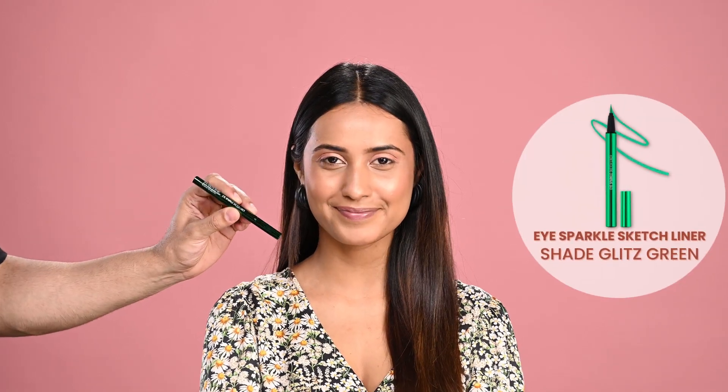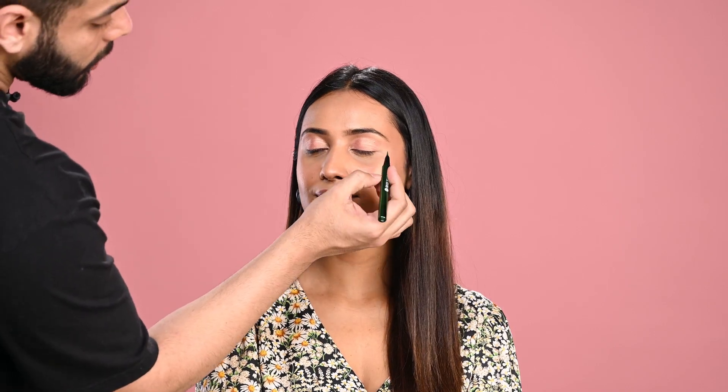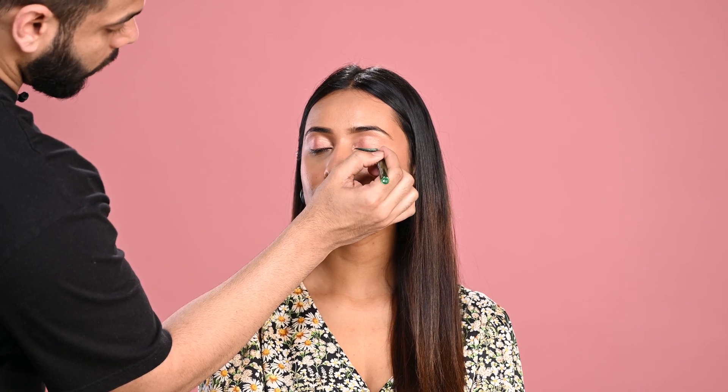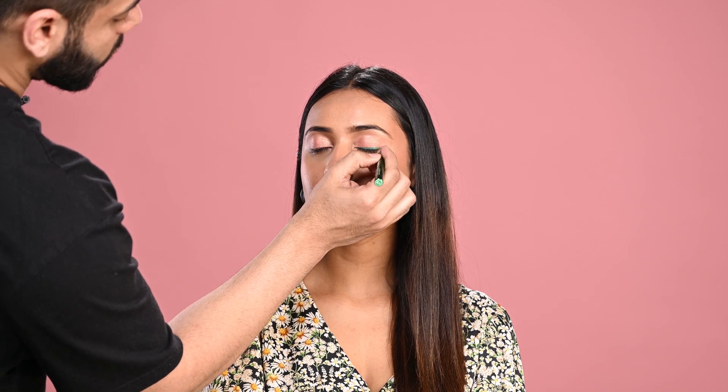Spring is all about colour, so I'm using this Eye Sparkle Sketch Eyeliner — a very new product from the brand. It has a brush tip for very easy application, and it's highly pigmented and waterproof. In just one glide you get an intense colour. The Sparkle Sketch Eyeliner comes in six colours. You can see the clear difference — this eye looks more colourful and gives a spring effect.